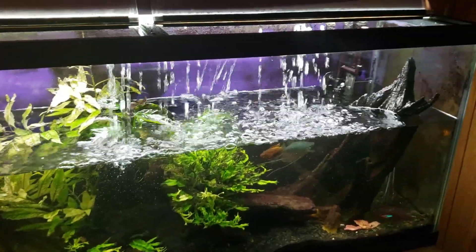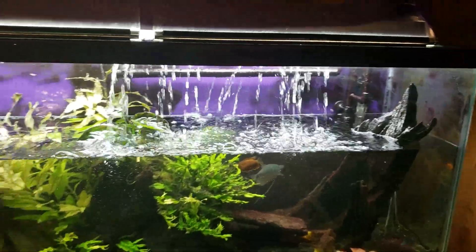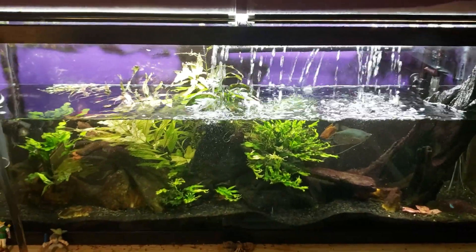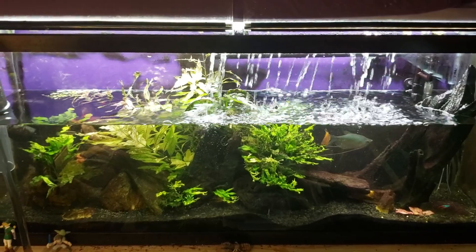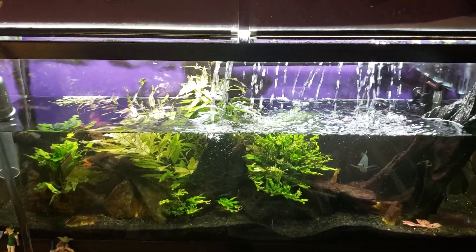I'm not the least bit concerned about it. As for that gunk back there in the back corner, I never really pay that much attention to it anyway. If you're just looking at the tank face-on, especially when it's full of water, it looks fine, and a lot of the activity in this tank is down on the bottom anyway, so I don't worry too much about it.